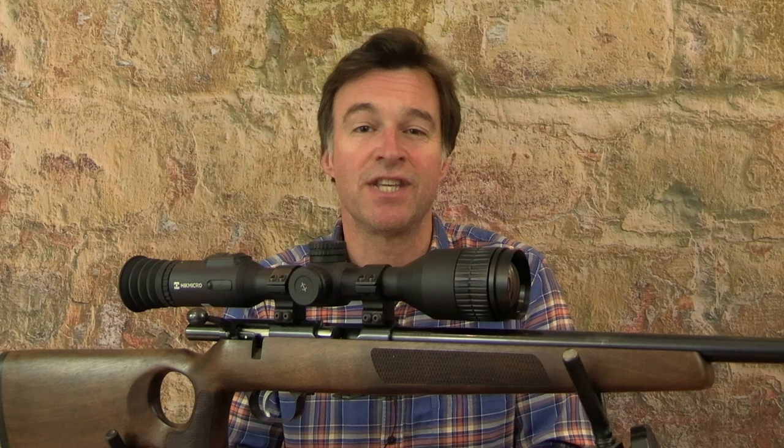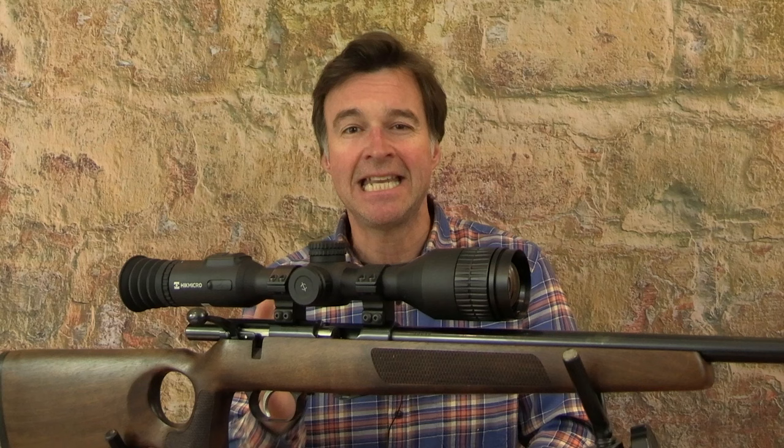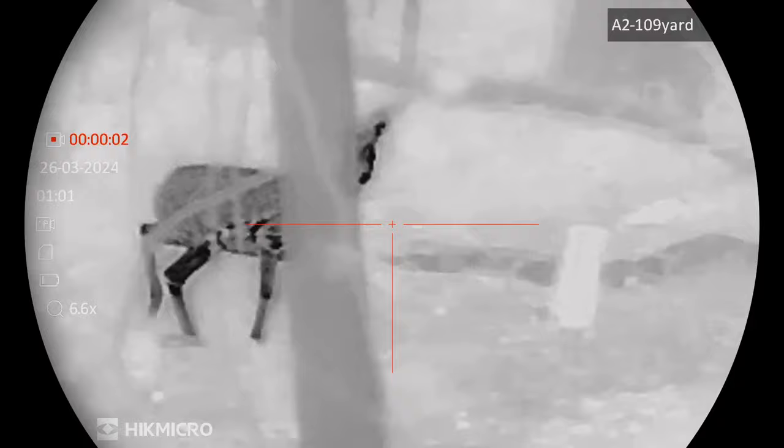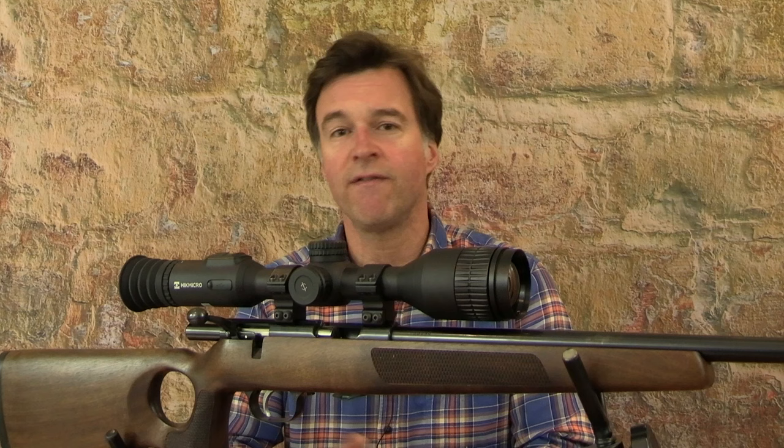This latest version of the Stellar has been completely redesigned and that includes a huge leap in optical quality. It now boasts sub-20 NETD performance with a highly sensitive thermal detector. The result is a remarkable viewing experience with sharp layered images showing significant detail of the landscape around your target. These are important factors for quarry identification and also for safe shooting. This scope has a 50mm lens.